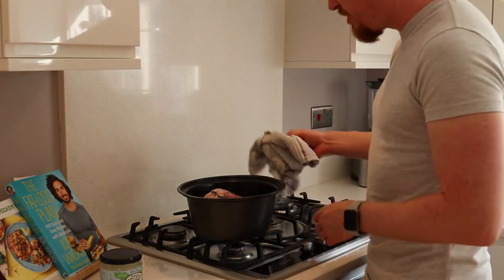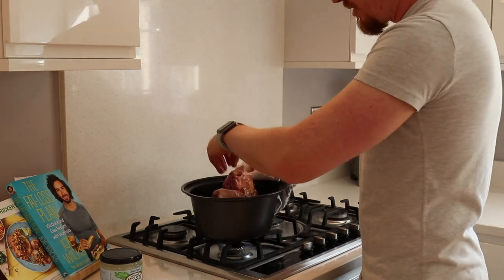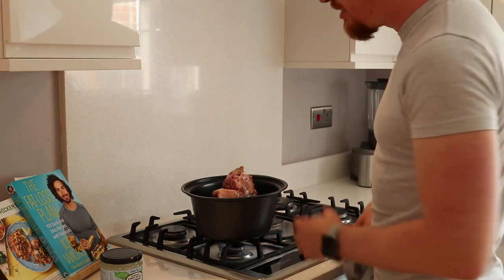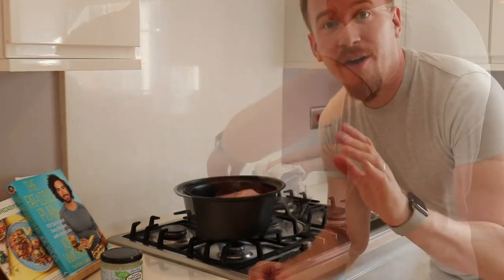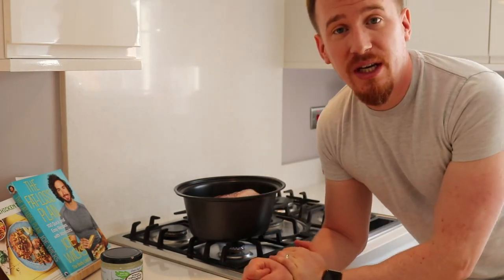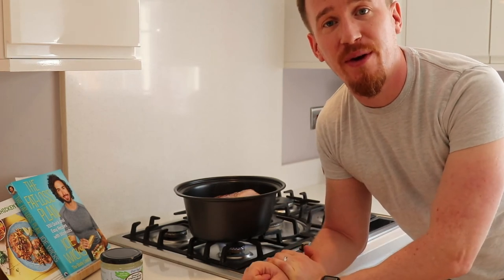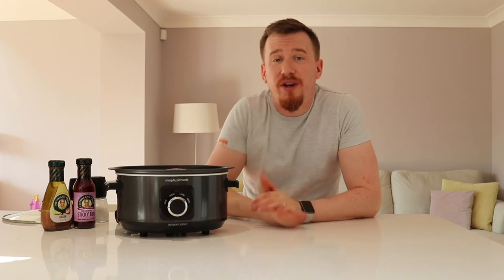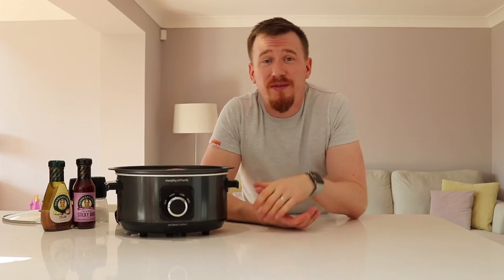I'm just going to flip it over onto the other side — remember to use that towel. Give that a few more minutes and we'll flip it onto the remaining sides. All sides are now seared off. I'm transferring it back to the slow cooker to finish off the job and let it cook for a few hours — about three to four hours to get the best out of it.